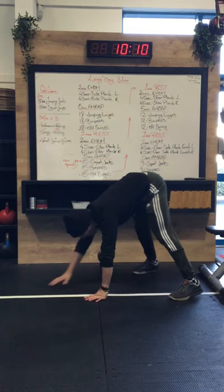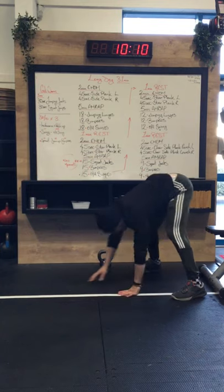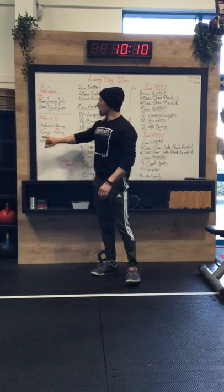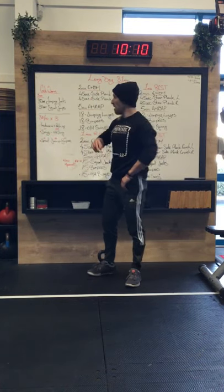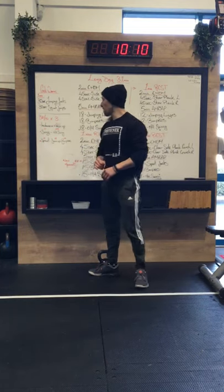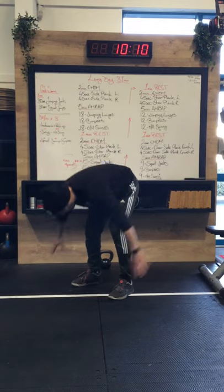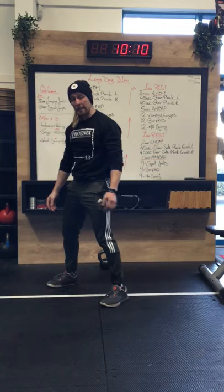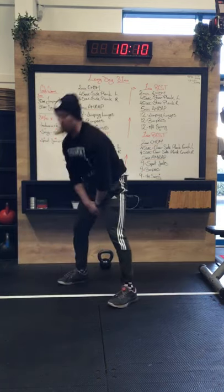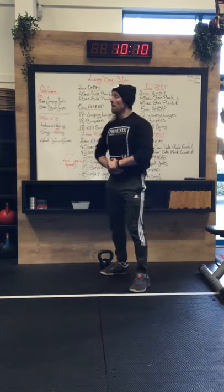Then 30 seconds of inchworm push-ups — small baby steps out, top plank, one push-up (on knees if needed), back to standing. After that, grab the kettlebell: round one is a shoulder-height swing, rounds two and three make it your overhead swing. The last warm-up station is burpees in stages — round one is a sprawl, shoot back and stand up; round two is chest to the floor and back up; round three is a full burpee with a big jump and clap.